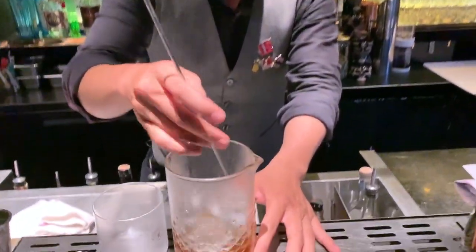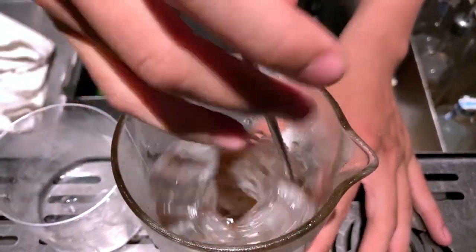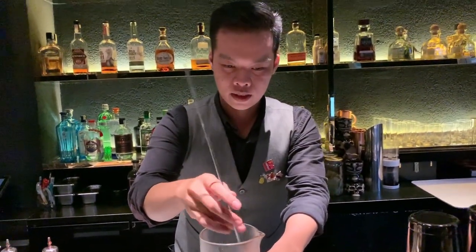For mixing the drinks, I will stir it — looks like a little bit sweet. All right.